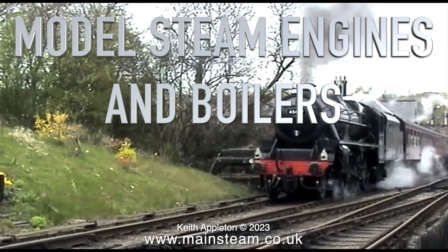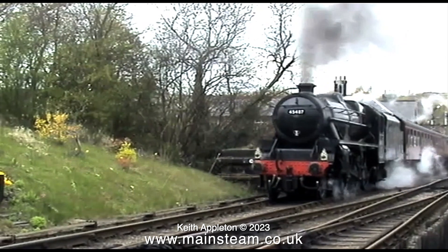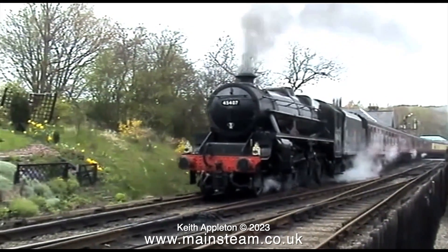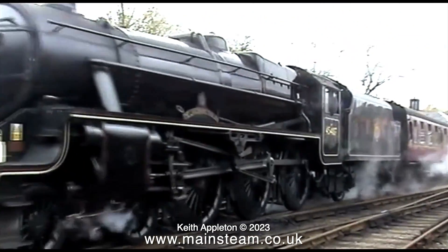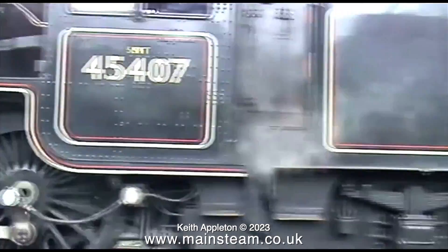Model steam engines and boilers, part 57: steel, copper, and brass as suitable construction materials for model steam boilers. This is a compilation video which is over 12 minutes long, used to answer frequently asked questions from viewers. On screen is something that is not miniature in any way - this is a Stanier Black Five, which I would think has a steel boiler with maybe a copper firebox, which is a good combination.